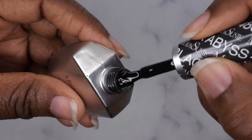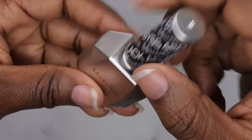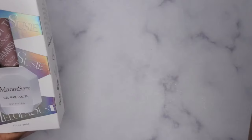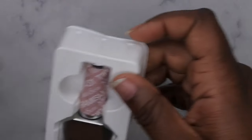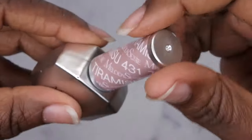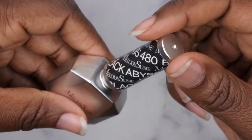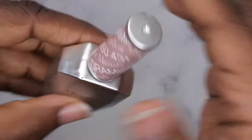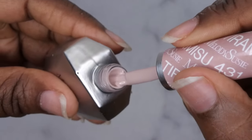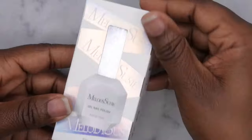Oh look at that black — wow, that is a nice black, I must say. Very, very nice. I also got this new color here, and this color is number 413. It actually has the color names on the packaging — this one is called Black Abyss, and this color here is called Tiramisu. How cute! I didn't even realize that was there. It has the number again too. This is a really beautiful nude color — oh, this is gorgeous. Very pretty.